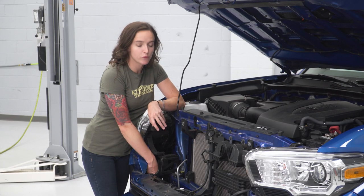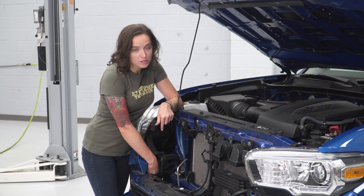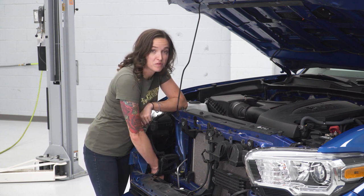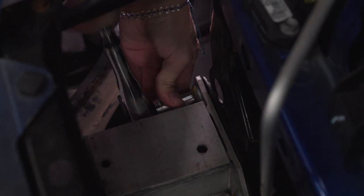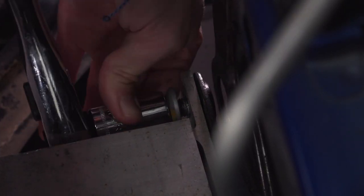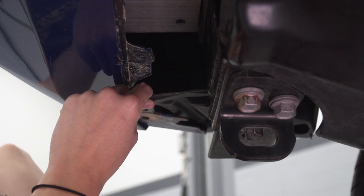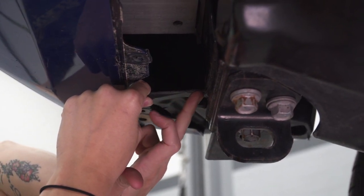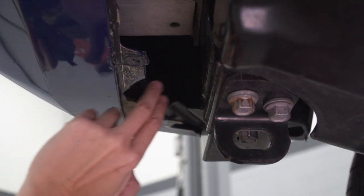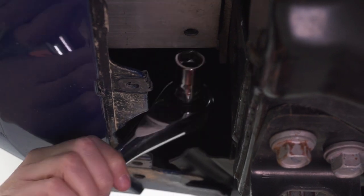With our grille and air dams removed, we can now see the crash beam nuts that we have to remove. We're going to take off the two on the outside of our crash beam, starting with the one on top because it is easier to get to from this angle. Using your 14-millimeter socket, remove this nut. You do have to remove part of this splash guard in order to install the brackets. Ours has already been cut, but I have the piece here to demonstrate. You're just going to cut right along this frame piece here and then straight out just to clear room for the bracket. With this cut away, we can now see the bottom nut. Grab your 14-millimeter socket and remove it.